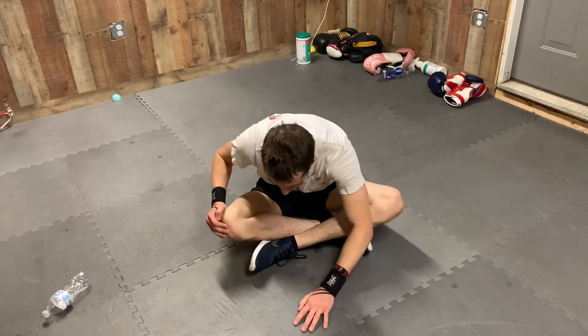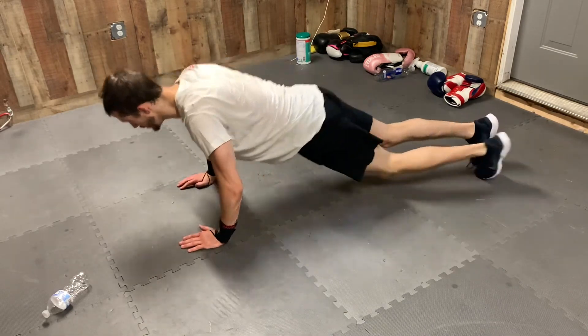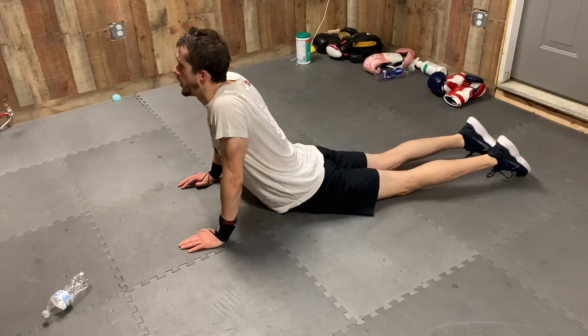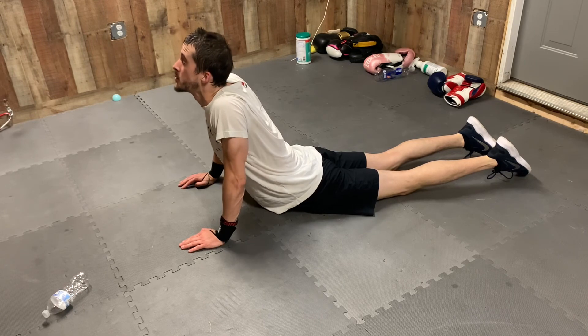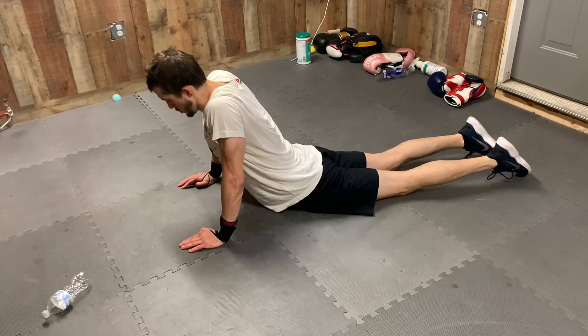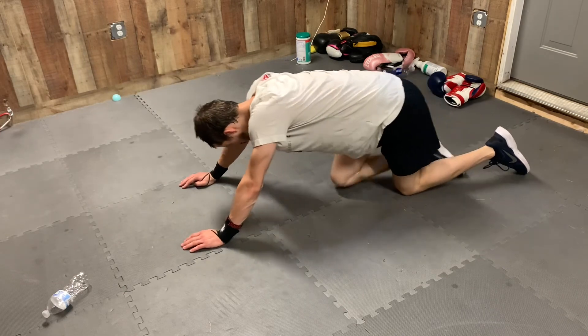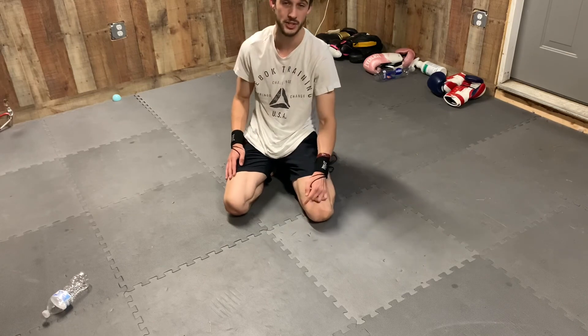Woo! Alright, that was tough. I'm gonna stretch it out — here's a little tip for you to get a little better if you do this. Come right here and look up. That's all I got for you all today. Hope you enjoyed the video. If you did, please give it a like and subscribe to my channel.